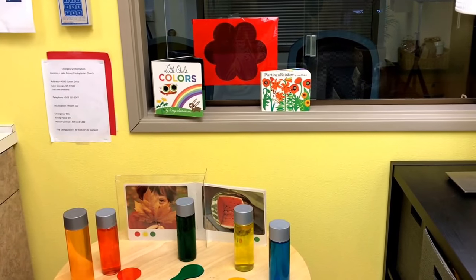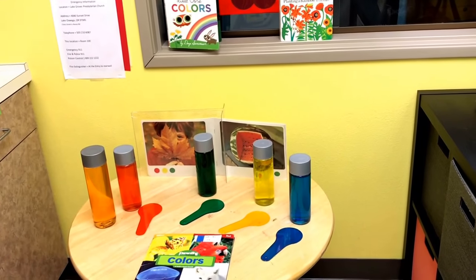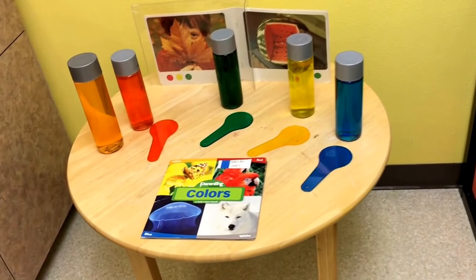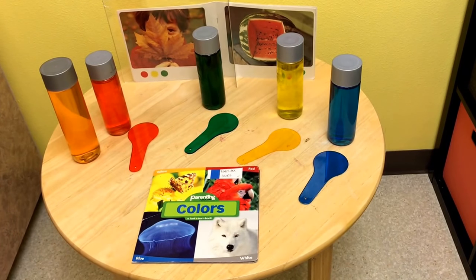On our science table we will be exploring the colors of the rainbow with some fun rainbow books, our rainbow discovery bottles, and our rainbow color paddles.